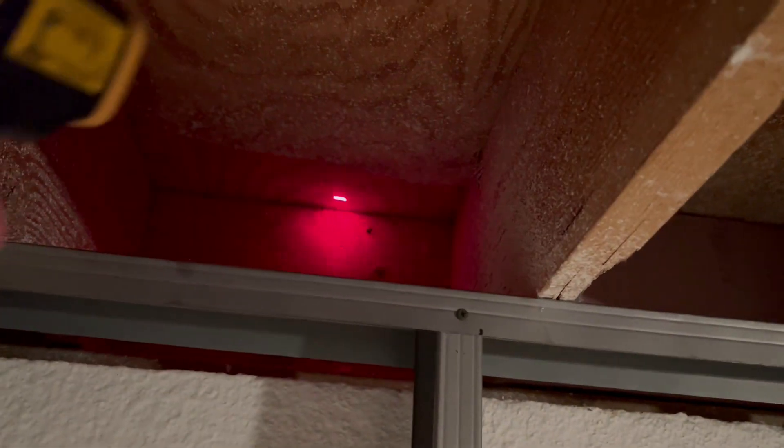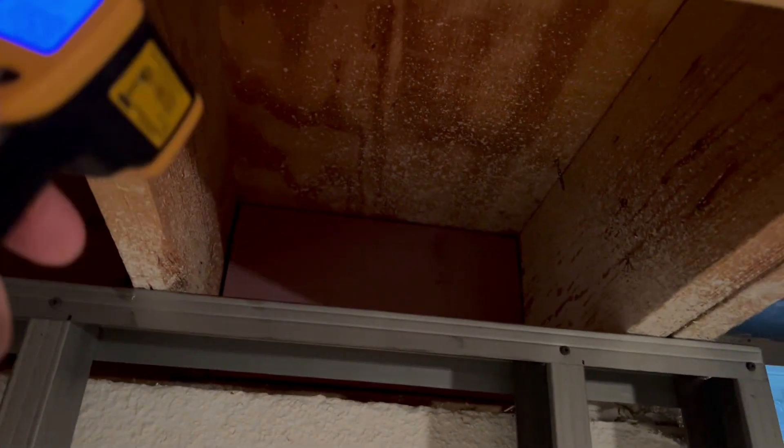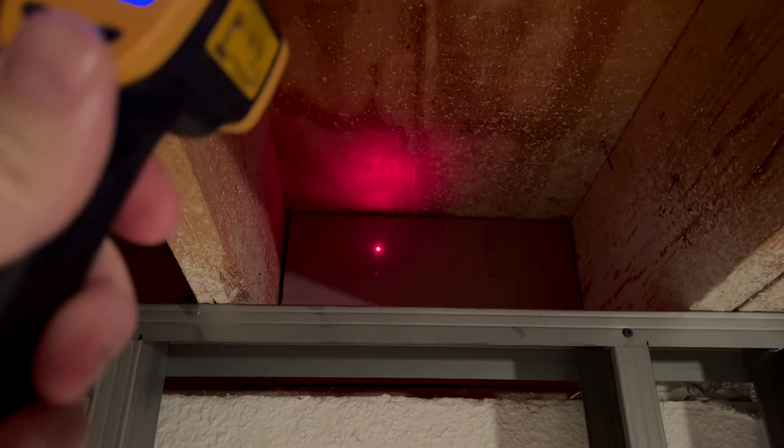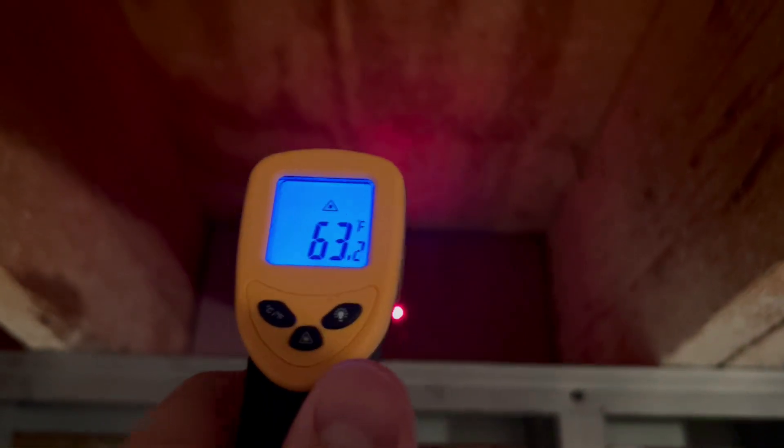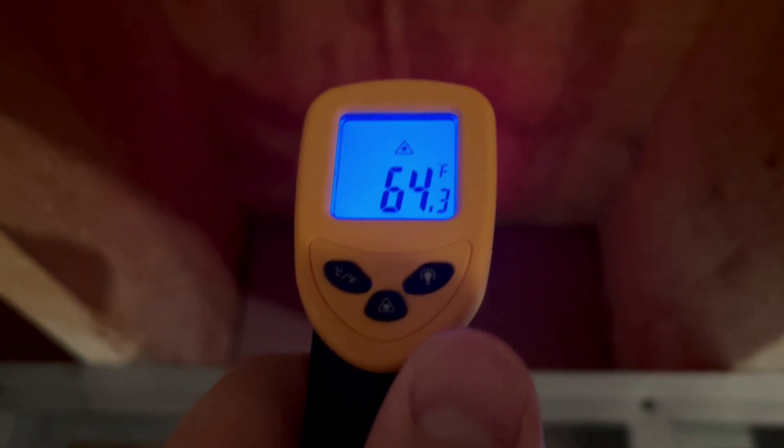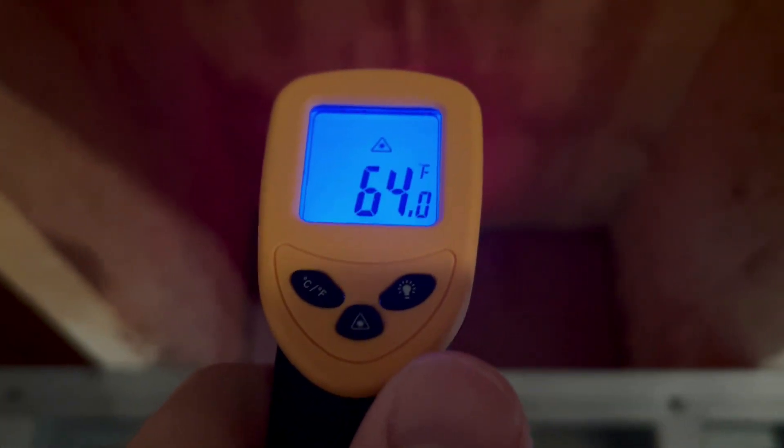I took the insulation all the way out because I'm going to seal the corners with caulk first before I put in foam board. I got R-7.5 foam board — it's one and a half inch. You can do two inch or one inch; I kind of went in the middle. With nothing in there at all I'm getting 60 degrees, and with the foam board just stuck in — without foam sealing around it yet — I'm getting 63 to 64 degrees. So there's about a four degree difference between nothing and the foam board. I'm probably going to put batt insulation over the top as well.